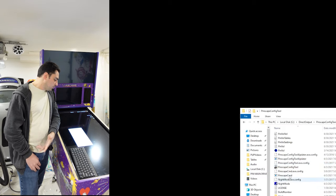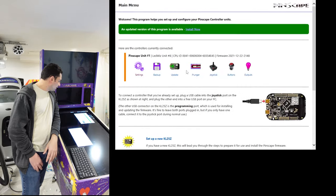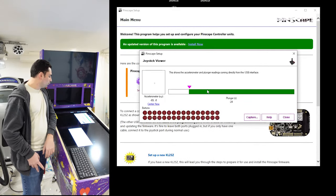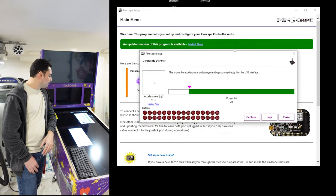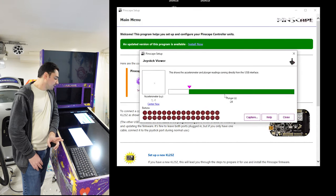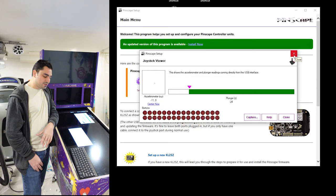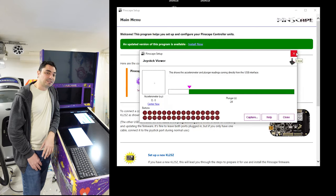For those wondering what software I use — I use the Pinscape tool. In Pinscape you can see the joystick view with the accelerometer cross moving in real time. My encoders are set up as keyboard, not joystick. I don't use the Windows game controller calibration — I do everything inside the Pinscape software.